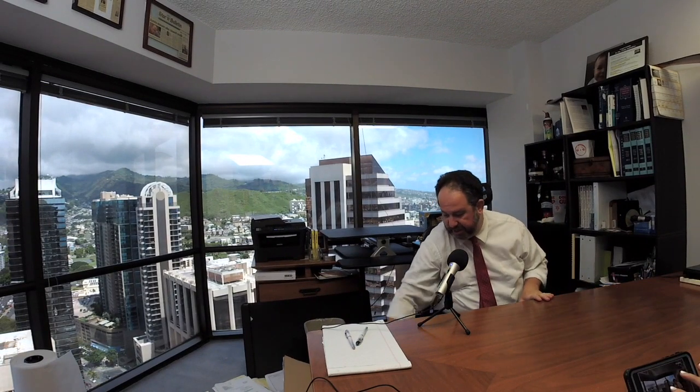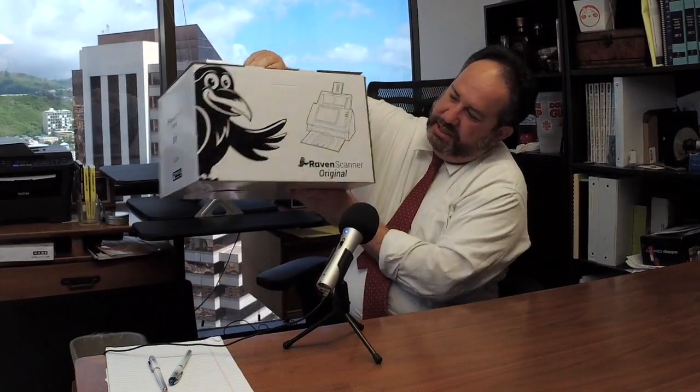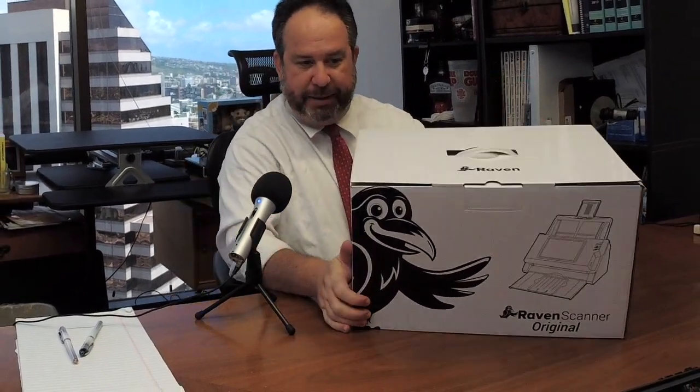Today we're going to do an unboxing video - I've seen them on the internet. I got something cool which is the Raven scanner. I've had a scanner for a long time - this is my Neat Desk scanner. When I went to replace it, Neat is no longer in the desktop scanning business, they only do cloud stuff. So I had to find something to replace it. I run a small business and scan a lot of documents every day, and I found this - the Raven scanner original. It's a brand new company I think, and I hadn't heard of it, so I figured we'd try it.